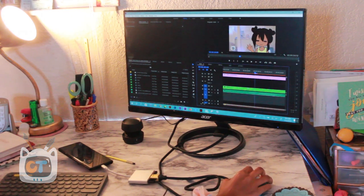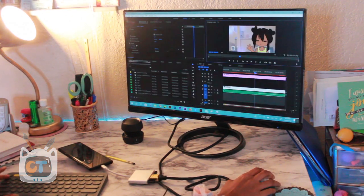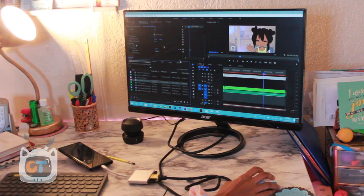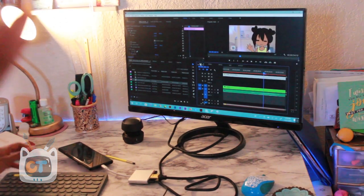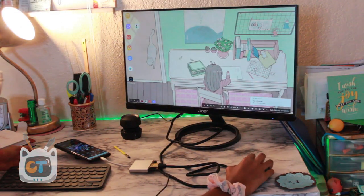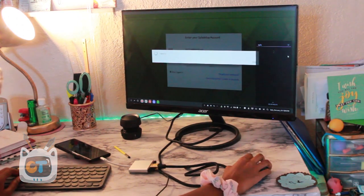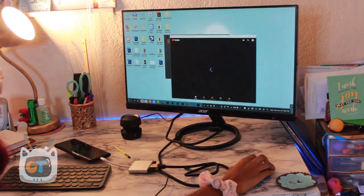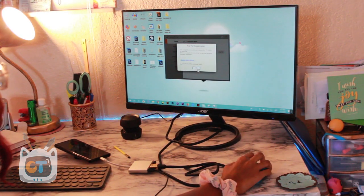I tried out Premiere Pro and edited an older animation video that I posted — you guys can check that out on the channel. The great thing about using Windows via remote desktop on the Note 9 with Samsung DeX is that you can quickly switch back and forth between two different operating systems. I can't wait until Samsung gets more apps optimized, and I'm really excited about the possibility of running Windows on a native virtual PC.